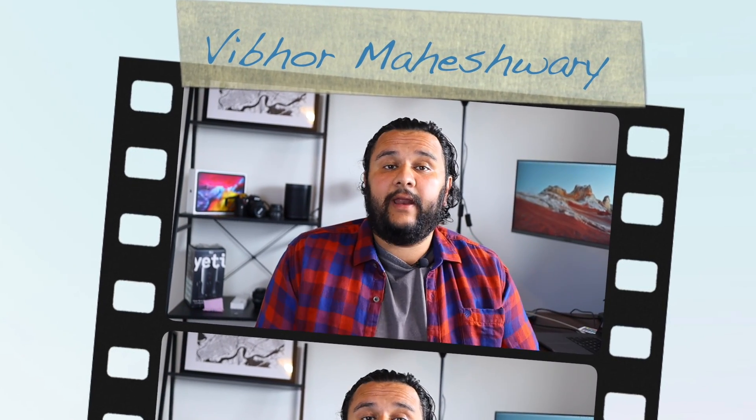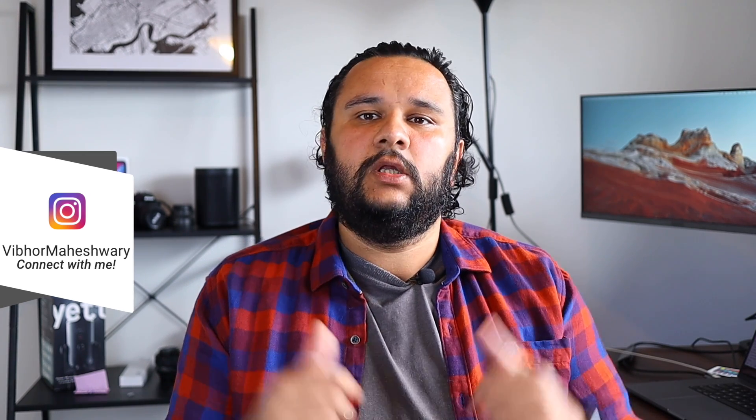Hello friends, how are you? This is Vibhor here and I'm back with another video in the YouTube series. Many people ask me questions about what camera I use for my YouTube recording. So in this video, I'm going to break down what camera I use, why I use that camera, and all the settings. My name is Vibhor — I make YouTube content regarding technology, especially about Apple products, and also videos about how to get successful on YouTube. If any of this interests you and you are new here, please consider subscribing.